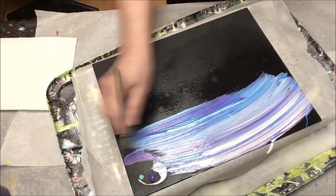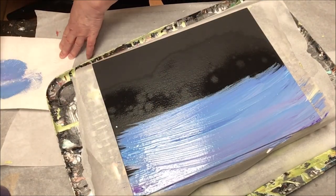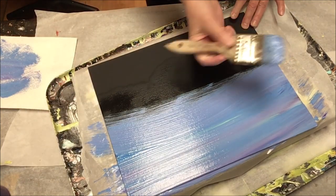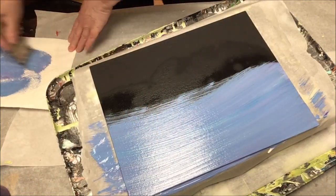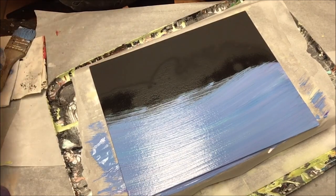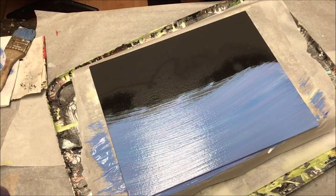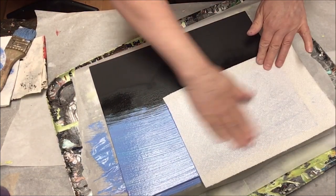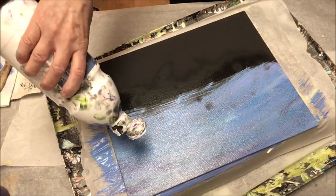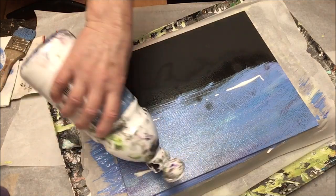Once I started painting, things took on a mind of their own and I went with it. Today we're painting with plastic wrap, and not in the usual way where you crumple it up and dab it. That doesn't work so well with more liquid type paints like I'm using here — it's better to use a medium to heavy body paint if you want that kind of texture.